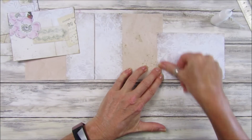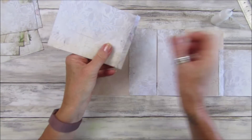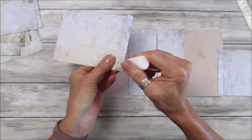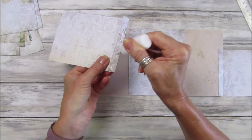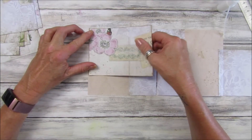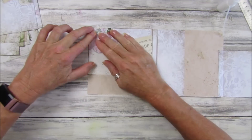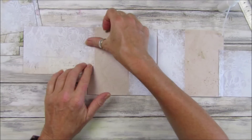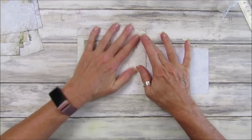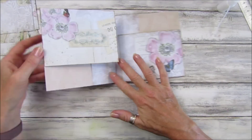That one folds in like that, and we do the same on this one. If you don't have any papers or you're not into digital papers, you can make this out of anything — book papers and all sorts of things — recycle all your bits and pieces. So this is one you can just fold up like that, and then these just fold up too.